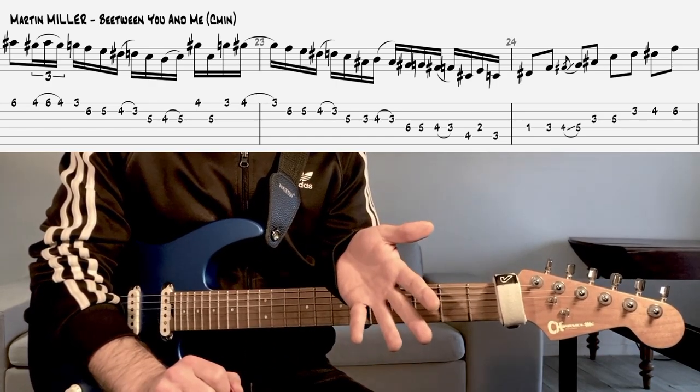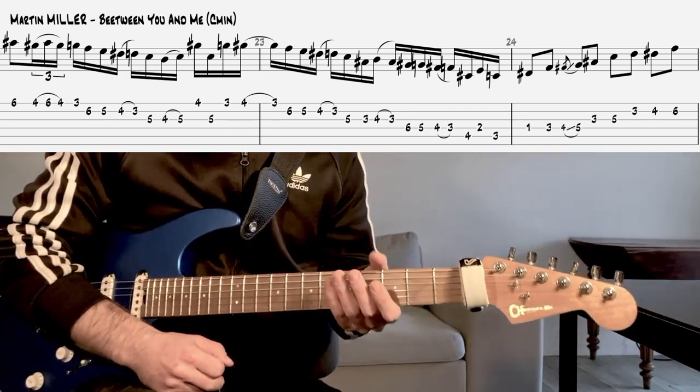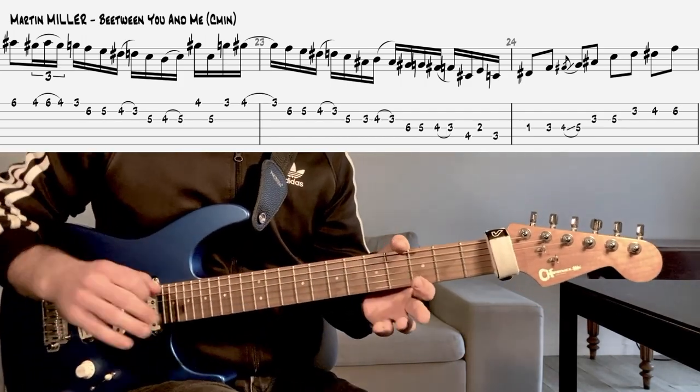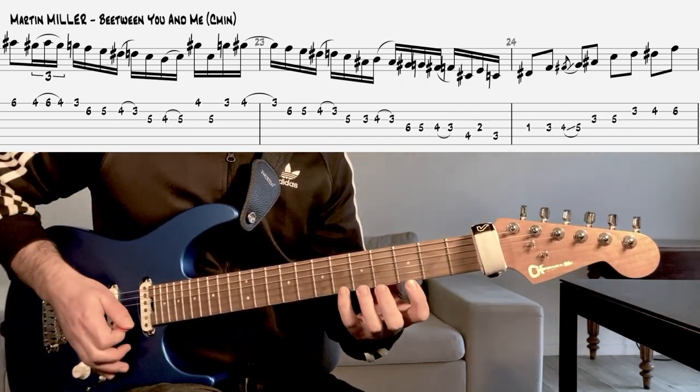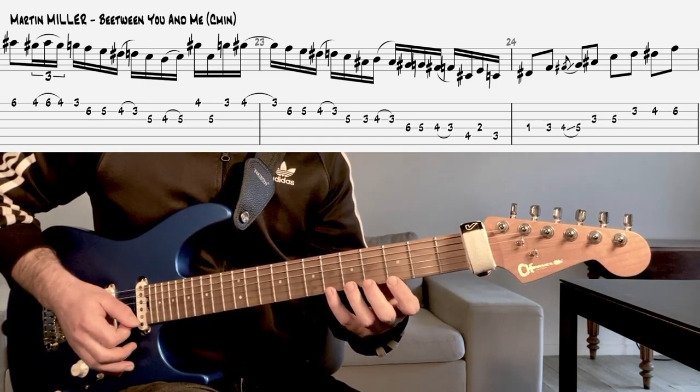Pour ceux que ça intéresse, quelques petits conseils sur ce lick de Martin Miller, qui est vraiment très sympa à jouer en tonalité de dominante. On y va, c'est parti ! On a plein de chromatismes, sauts de corde et des démanchers.